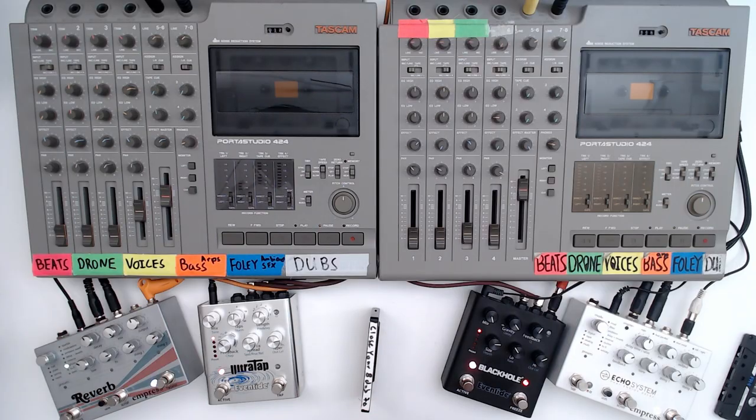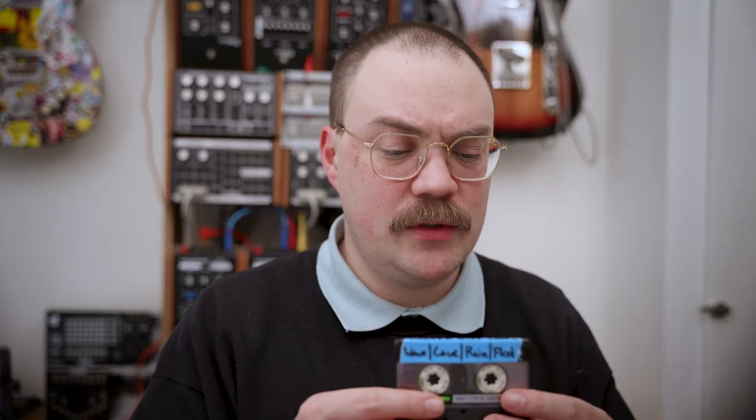The blue tapes are for Foley. Foley is a term from the film industry which means sounds that are neither dialogue nor music — interesting timbres like the scrape of a pencil or the squeaking of a chair. This one has water sounds: waves crashing on one track, dripping in caves on another, and rain and a flood here. The blue ones can make a nice little break from the music in your set.